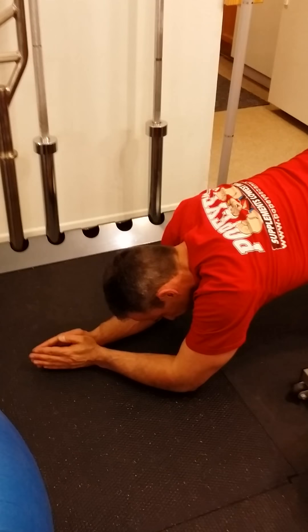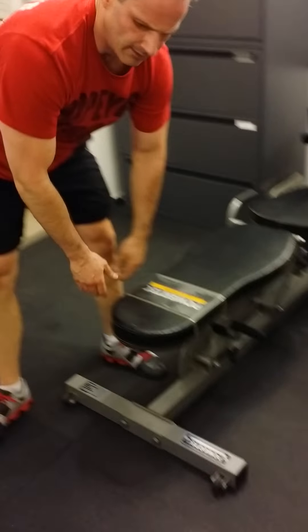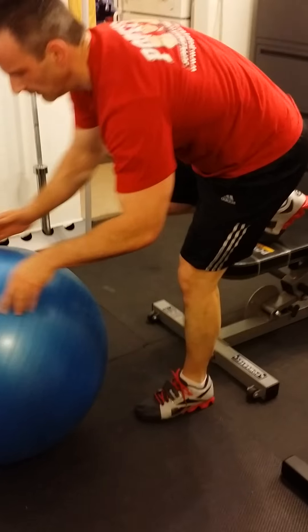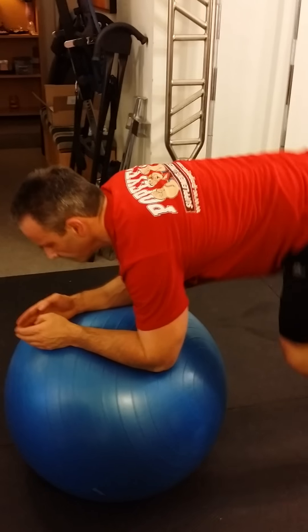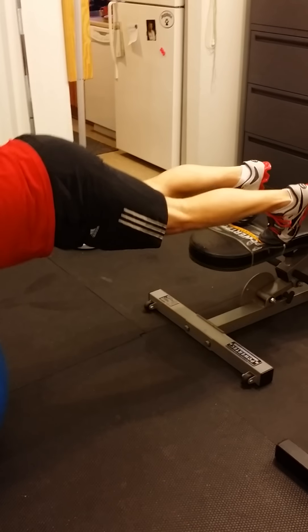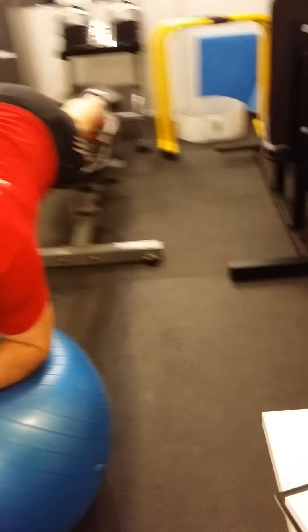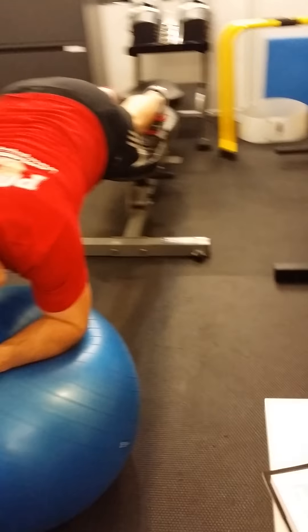I have a pretty strong core, and if you do too, I'm going to invite you to progress your plank a little bit. I'm going to do them like this — on a stability ball. I'm going to try and do it for a minute.